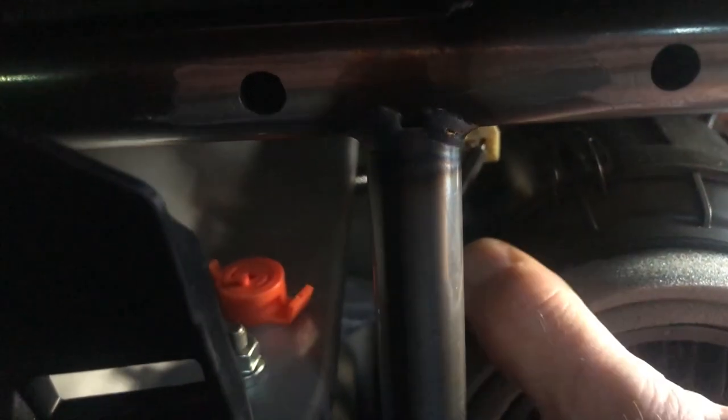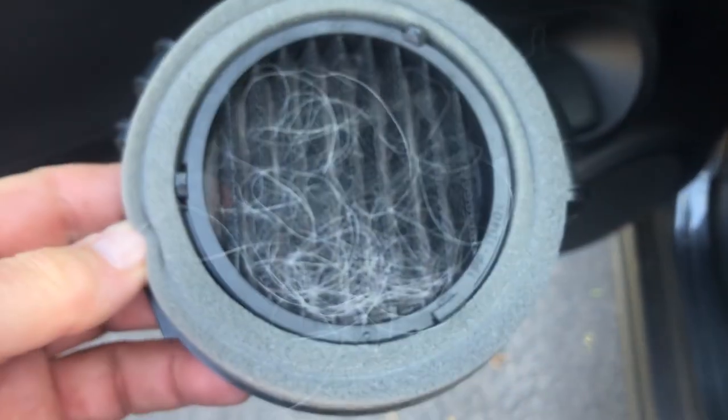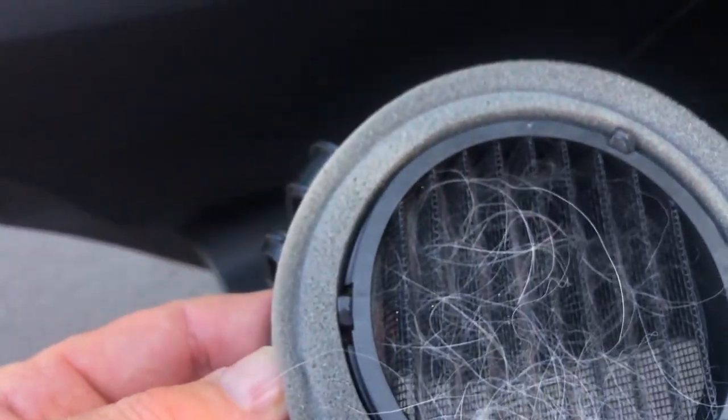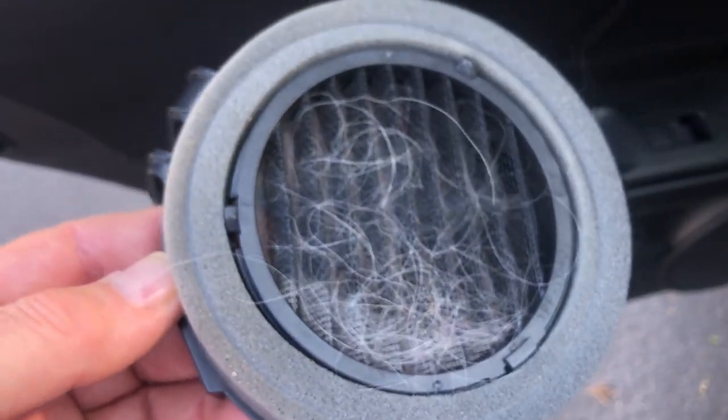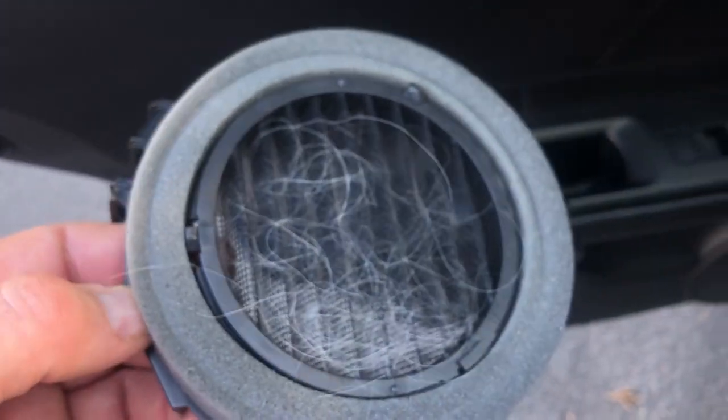There's the filter. There's just a snap — and there we go. There's the filter. Not too bad, but there is definitely plenty of hair there. I want to make sure that gets cleaned out regularly.